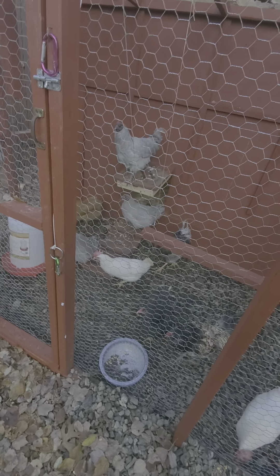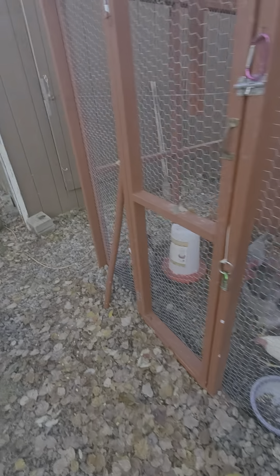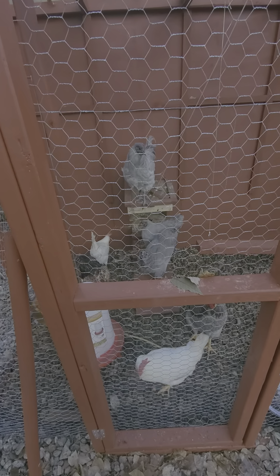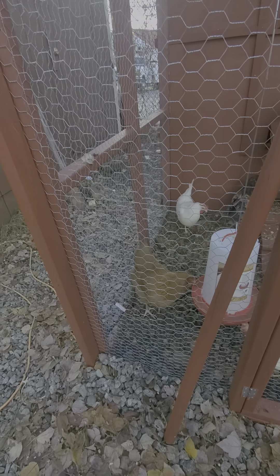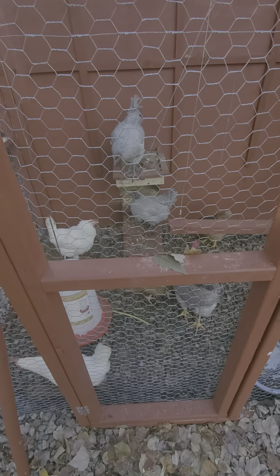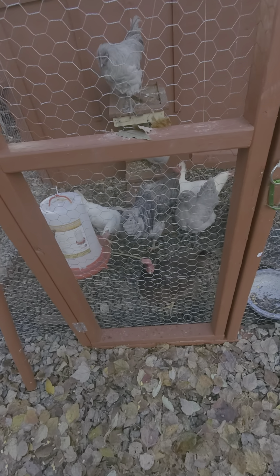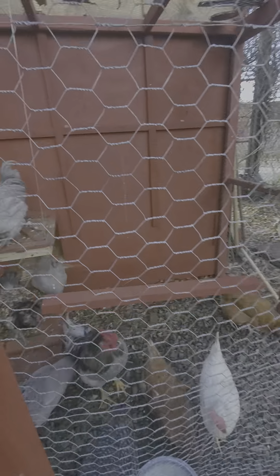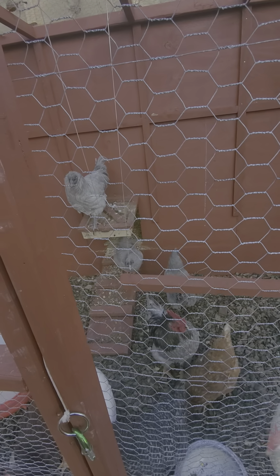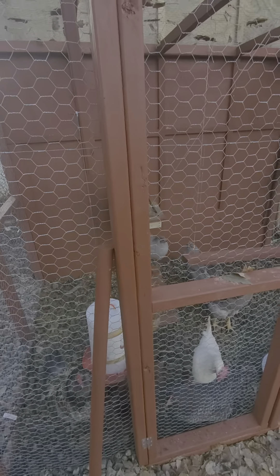I grew up with chickens because my dad raised them, but I guess I didn't put too much thought into it. I know I fed them when I was a kid, but now that I have my own I really appreciate just how beautiful they are. They're humble — they don't run away when you're right next to them; they're just standing right next to you scavenging. I definitely want to get more hens because I want to produce more eggs, and maybe if I'm able to produce quite a bit I can sell some organic eggs.